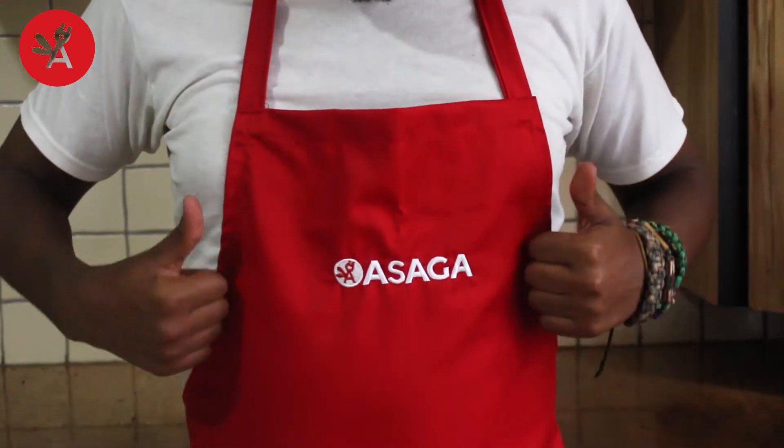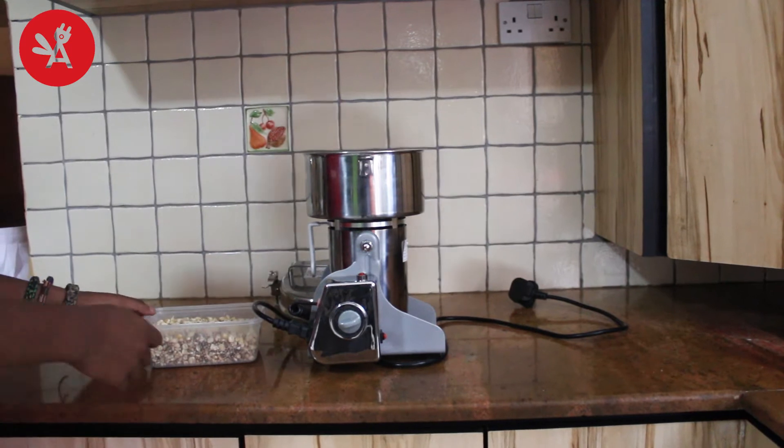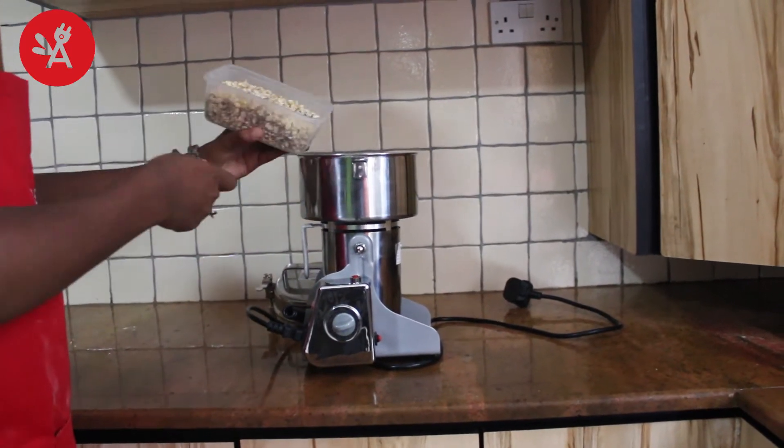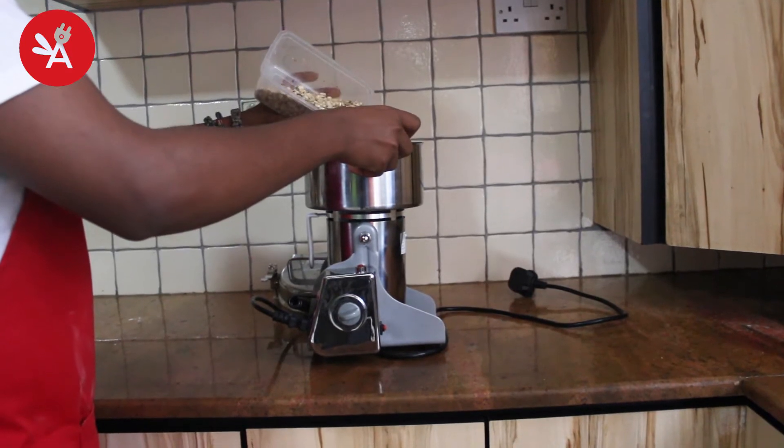Asaga. Better living through productive appliances. Pour the maize into the grinding chamber with the power cord unplugged from the outlet to ensure safety.